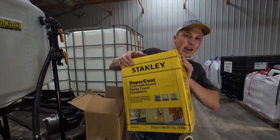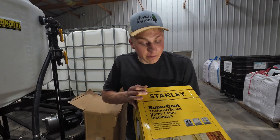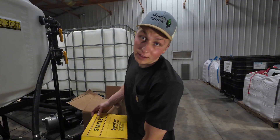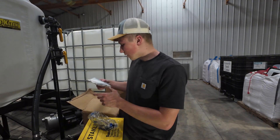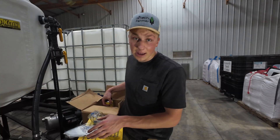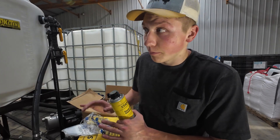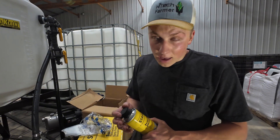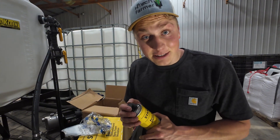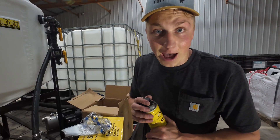Here is the pack I bought from Amazon for about $200 — this should insulate the entirety of my little storage container. It also came with goggles, gloves, masks, everything I need. I will say I have never spray foamed a building this big; I've sprayed cracks in buildings before, so I'm not exactly sure how this is gonna go. Fingers crossed it goes well because I really only get one shot.